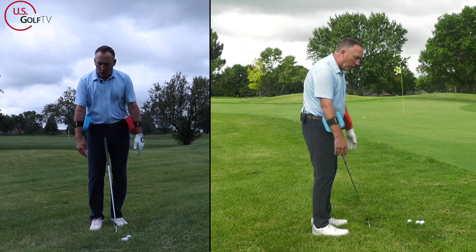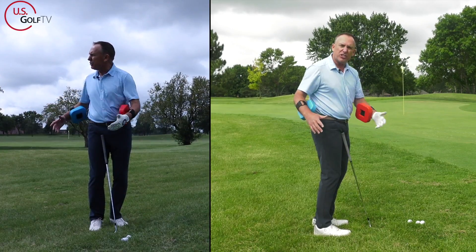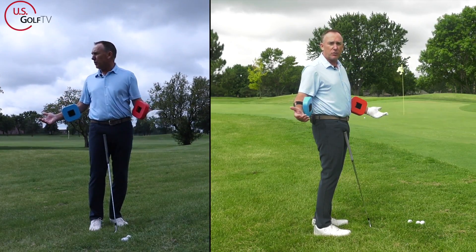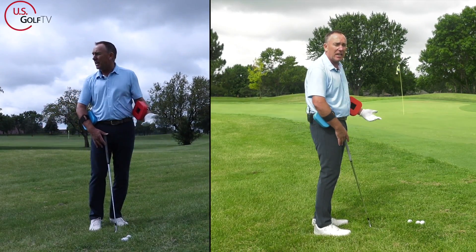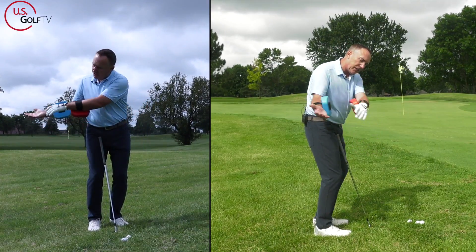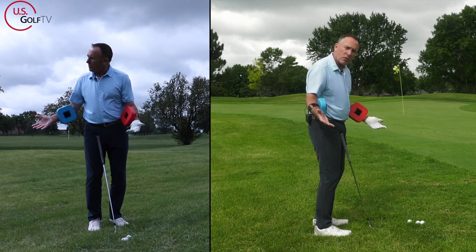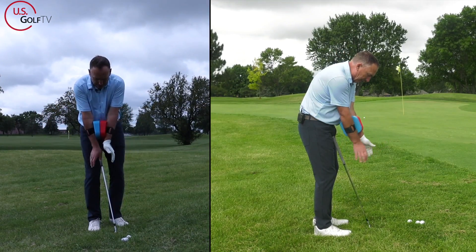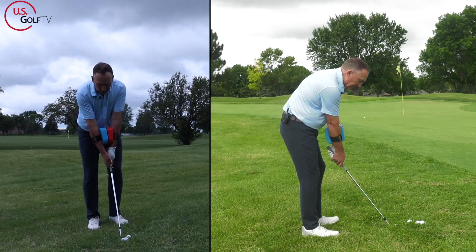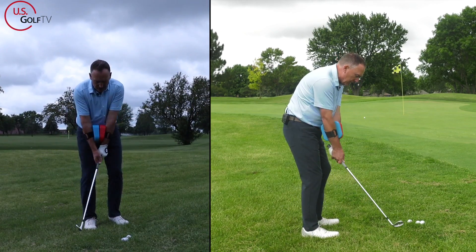When we swing the golf club in a chipping motion, the direction that the arms travel — which is also true in all full swings, as we talk about in the Vertical Line Swing System — largely impacts where the club hits the ground. Let me go ahead and demonstrate.